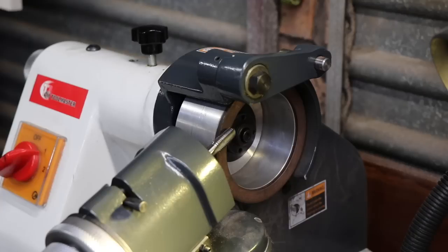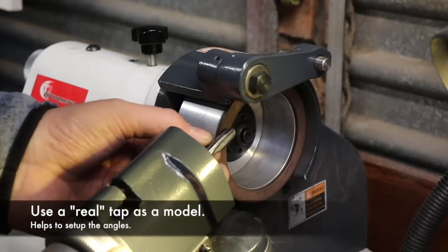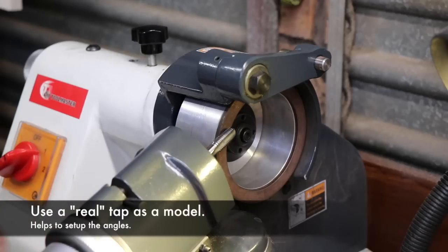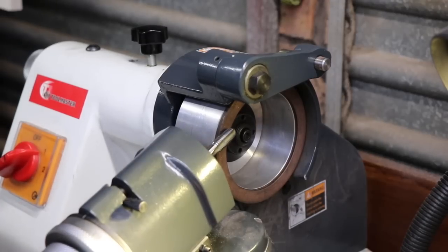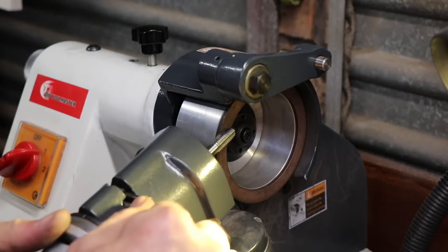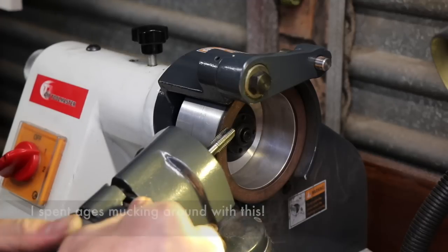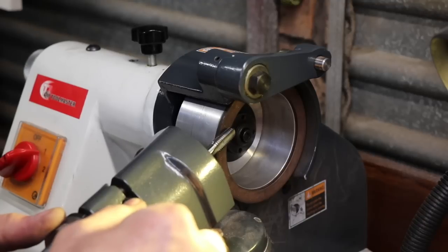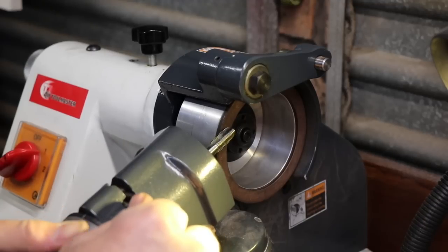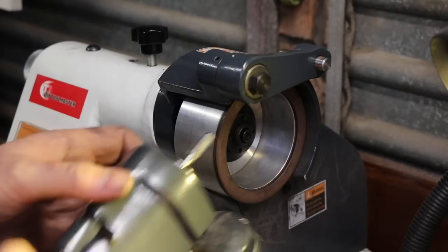The final step is to cut the cutting angles on the end of the tap. I'm using a real professional tap set up in the grinder to get the angles right — using that as a reference to see what the angles should look like and get a real feel for how the cut should look. Once I've got that set up I swap it out and replace it with the tap I've made.